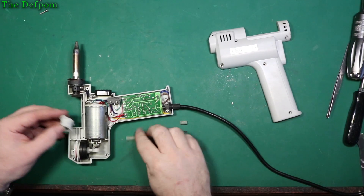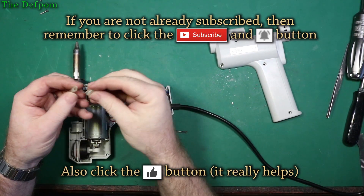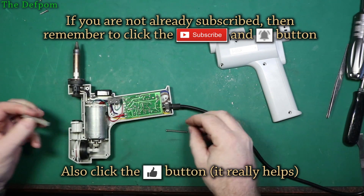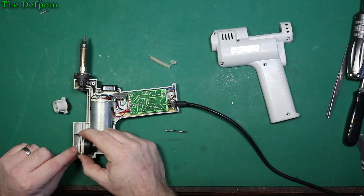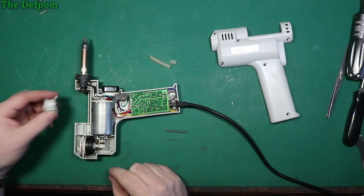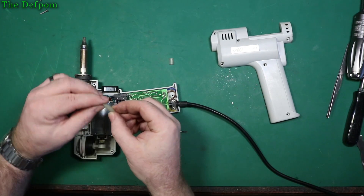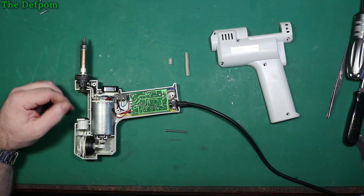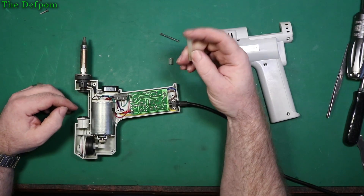So my little desoldering gun here stopped sucking very well and I found that the silicon tube had split. It goes into that nipple there and onto this nipple here on the side of the central vacuum pump. When you're sliding this backwards and forwards it's compressing this pipe, and obviously it was kinking over at that point and it just failed. It was still sucking but barely, really weak - obviously because it's sucking air in through the back here instead.